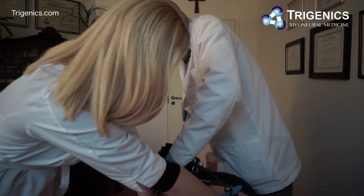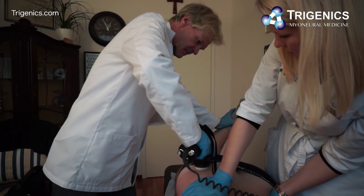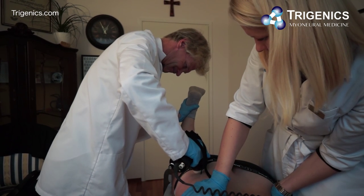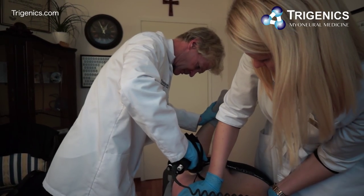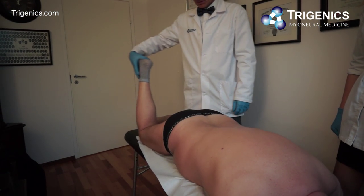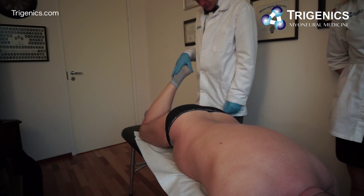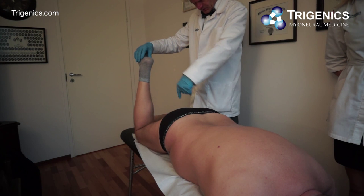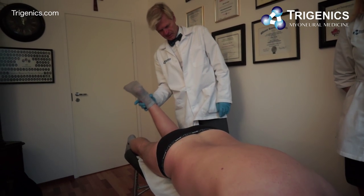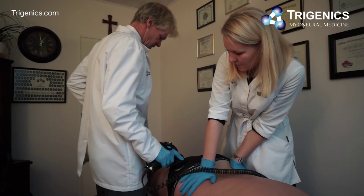We're applying some transverse distortional pressure, overloading all the sensors here. Before we started, we had this much movement — and then it would come up. But now from this point he's got a lot more range. We now have significantly more movement, not quite as much as the other side but certainly a lot more than we had before.